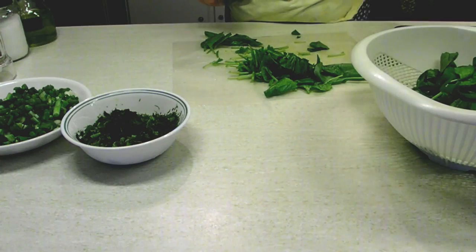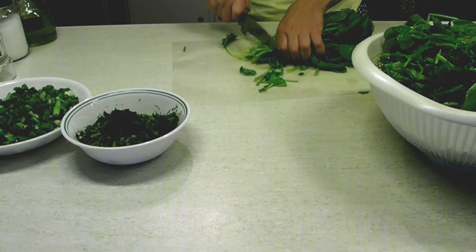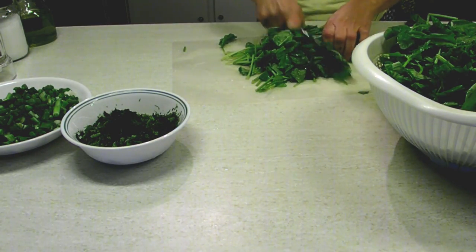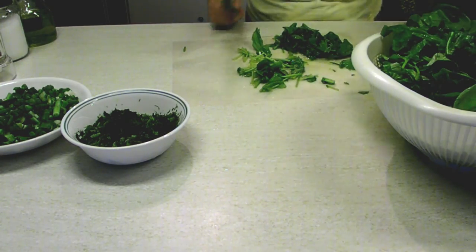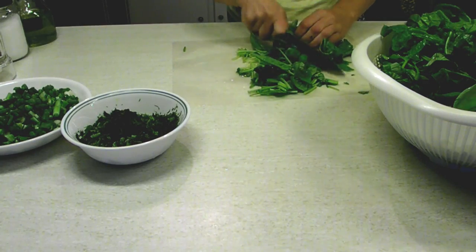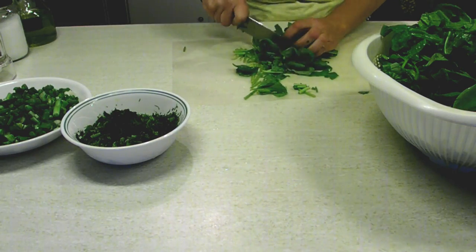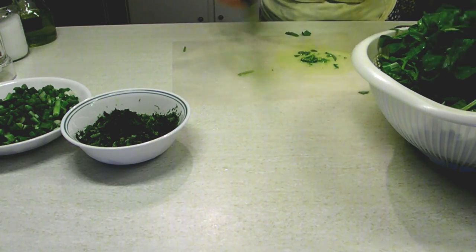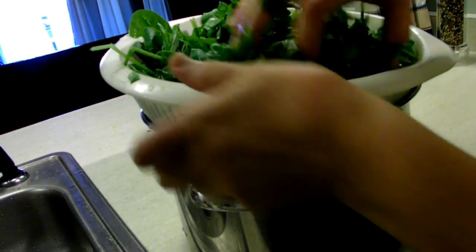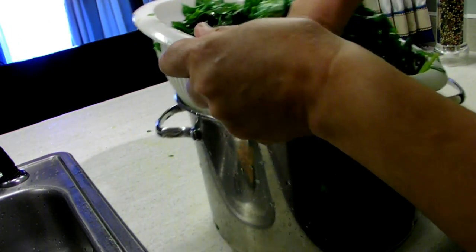Now we're going to cut the spinach rather coarsely because we're going to squeeze it a little bit afterwards to wilt it. I don't like blanching because it turns spinach to mush — you don't want creamed spinach in your spinach pie, you want to feel the texture of the vegetables. So we're going to chop up the spinach and then put it in a colander, because we need to give it a good squeeze, kind of punch it down until some of the water comes out and the spinach is a little bit wilted.